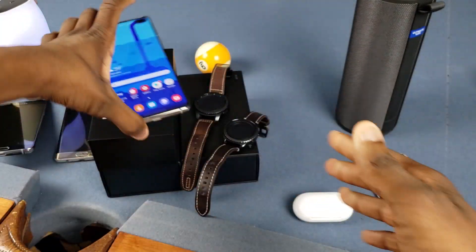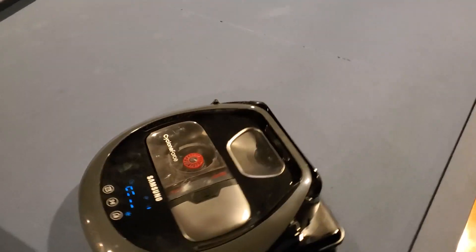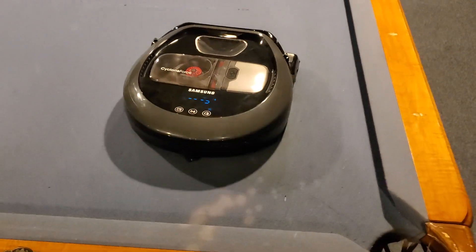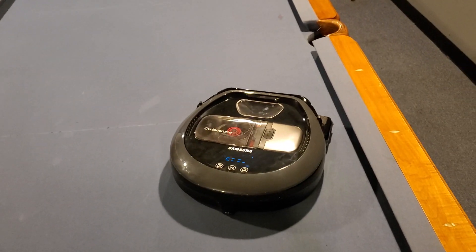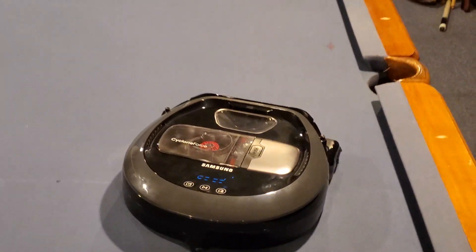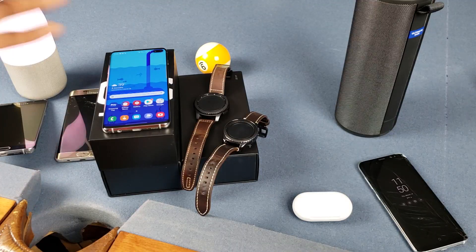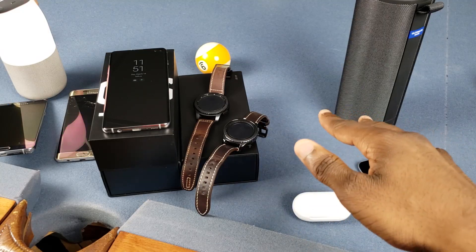Yo what's good y'all, it's Atrelle and welcome to my freshly vacuumed pool table. It's courtesy of my new robot vacuum, the Samsung PowerBot R7040 — a really cool robot vacuum that's cleaning the house good. But this ain't a video about vacuuming, this is a video about PowerShare. I'll have a video on that soon, but let's get into it.